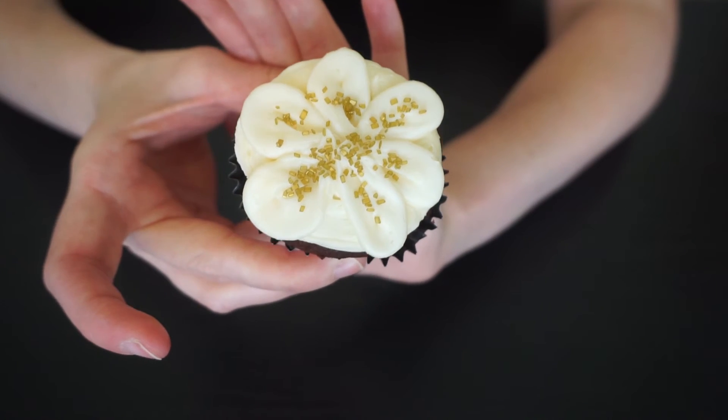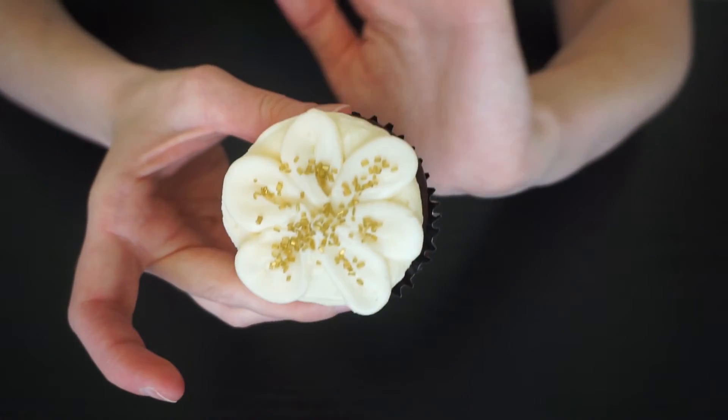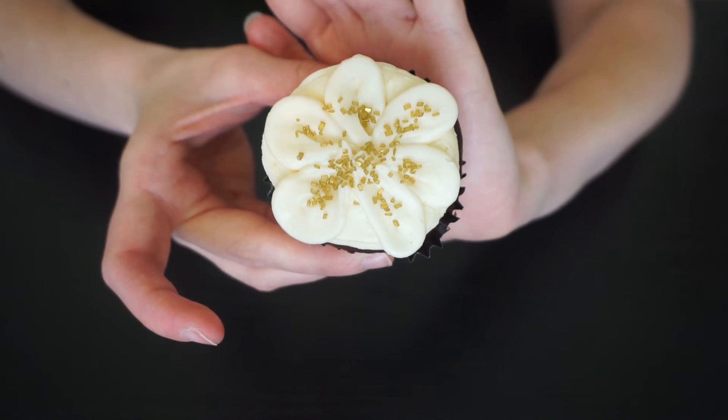If you took a bigger rose tip you could do just like four really big petals and fill those in with the colored sugar. I just did more of a daisy style flower, and that is it for this video. If you liked it make sure you give it a thumbs up, subscribe if you're not already, and if you recreate these cupcake designs tag me on Instagram or Twitter so I can see them. I'll see you guys in my next video, bye!